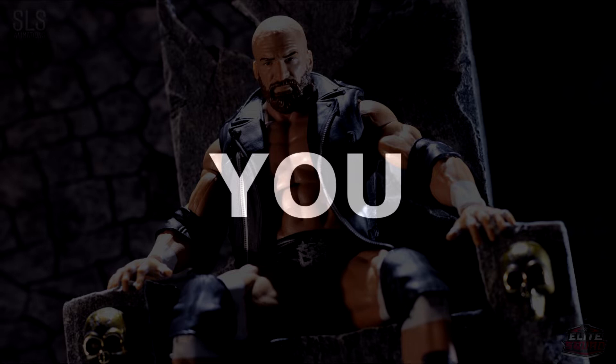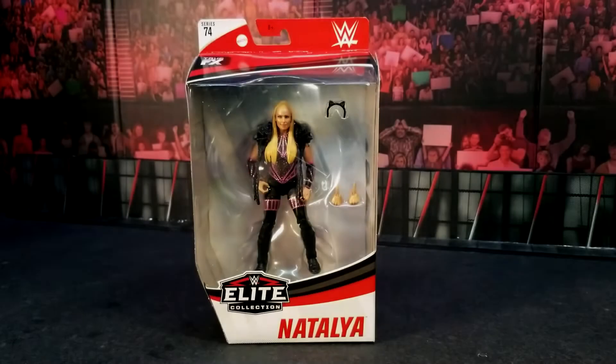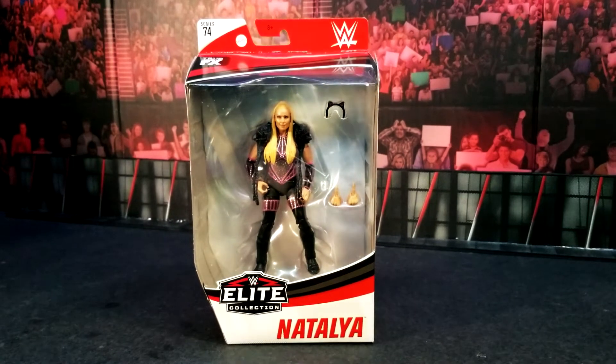Are you ready? What's up, guys? Welcome back to SLS Animations. It's your boy J-Logan here, representing that WWE Elite Squad. You should already know what time it is — it's time to review Elite 74.